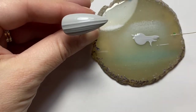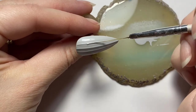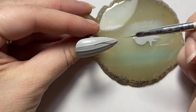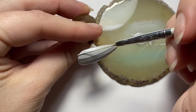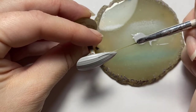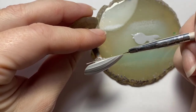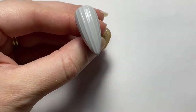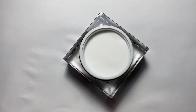I might try that for my next design because I'm absolutely obsessed with corduroy nails at the moment. My last set was half tortoise shell, half corduroy, which I absolutely loved. I might do corduroy on my next set with contrasting colors — I think that would look really cool. After you're done putting down all your straight lines, come in with your clear acrylic powder.